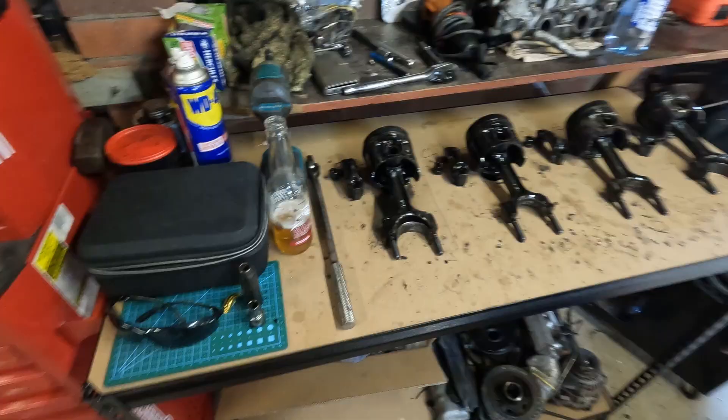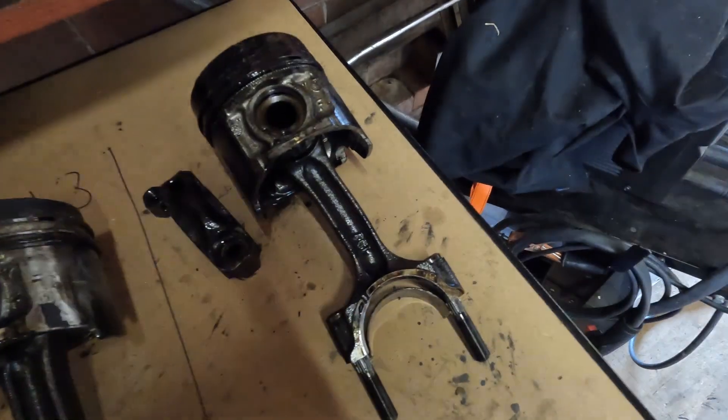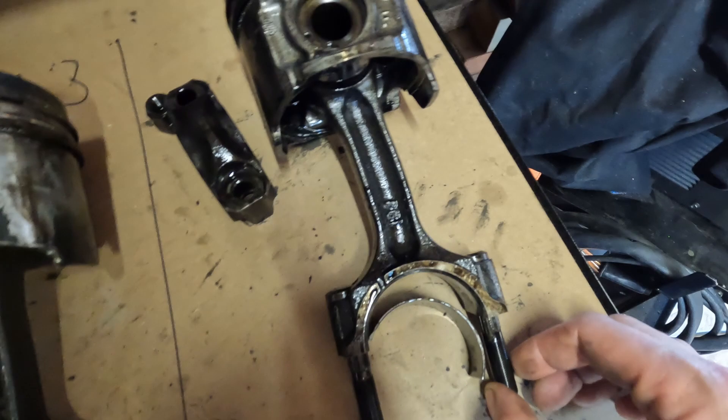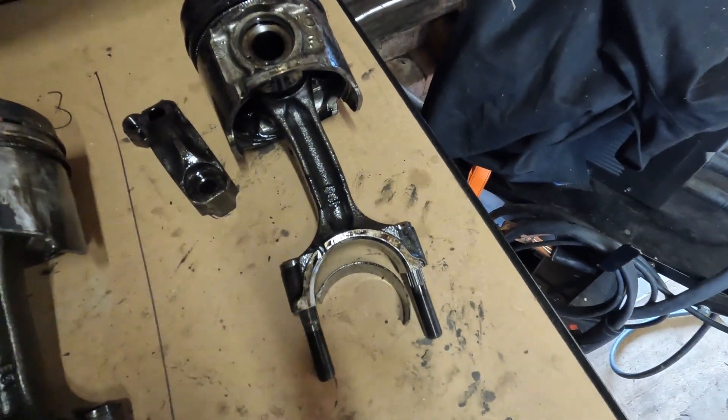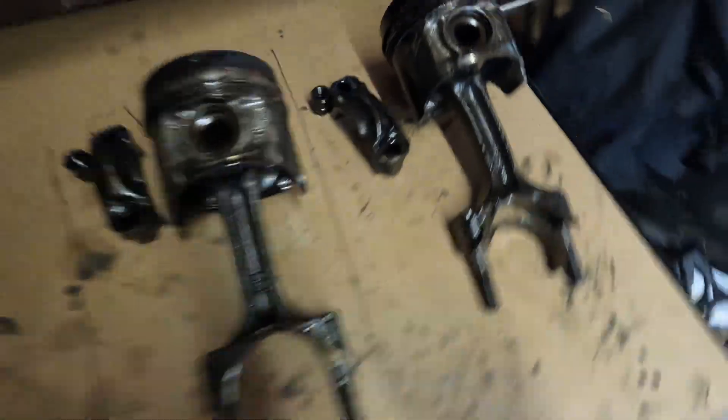Alright, so I've got the pistons out - one, two, three, four. Big bend - you can see four is actually bent. Looks like I'm gonna be buying some conrods too. Yeah, four is no good.